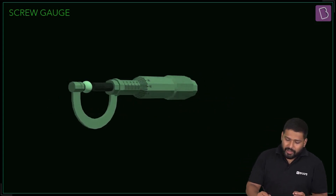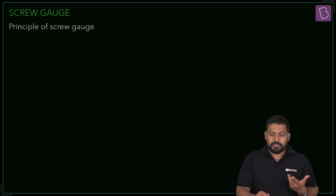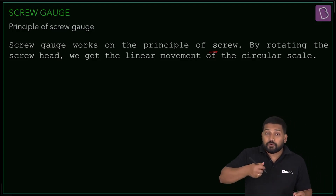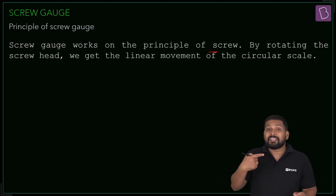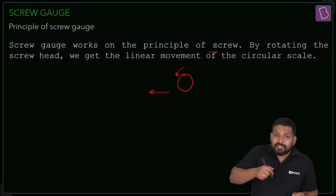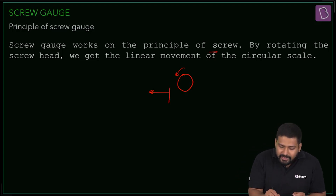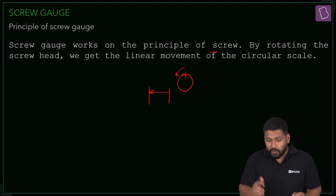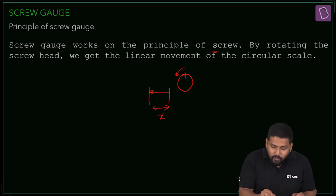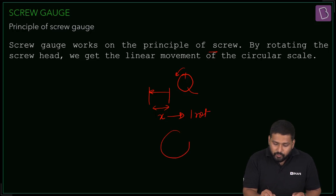A screw gauge works on the principle of a screw. When you tighten the screw, the rotational motion also produces a linear motion. For one full rotation, the screw moves a linear distance x. This is equivalent to one full circle, which can be divided into n number of divisions.